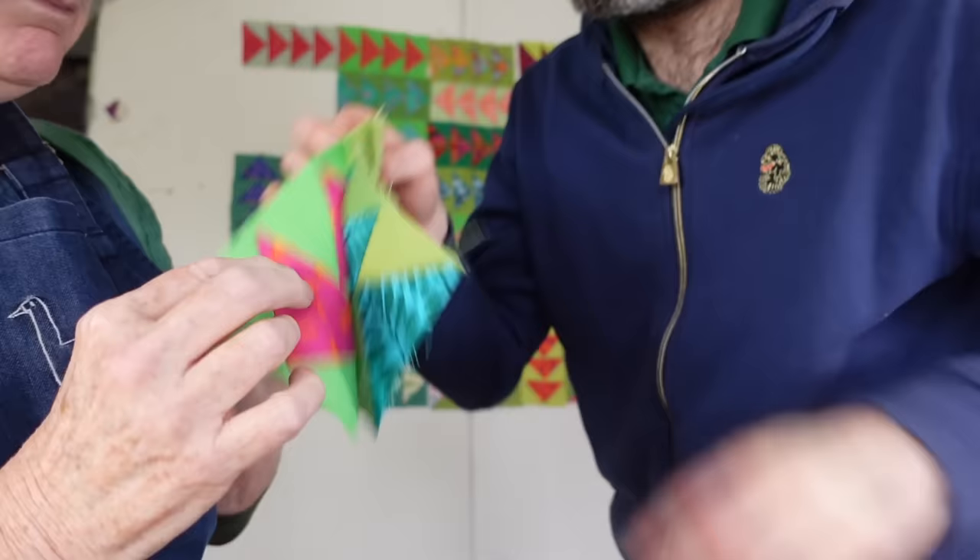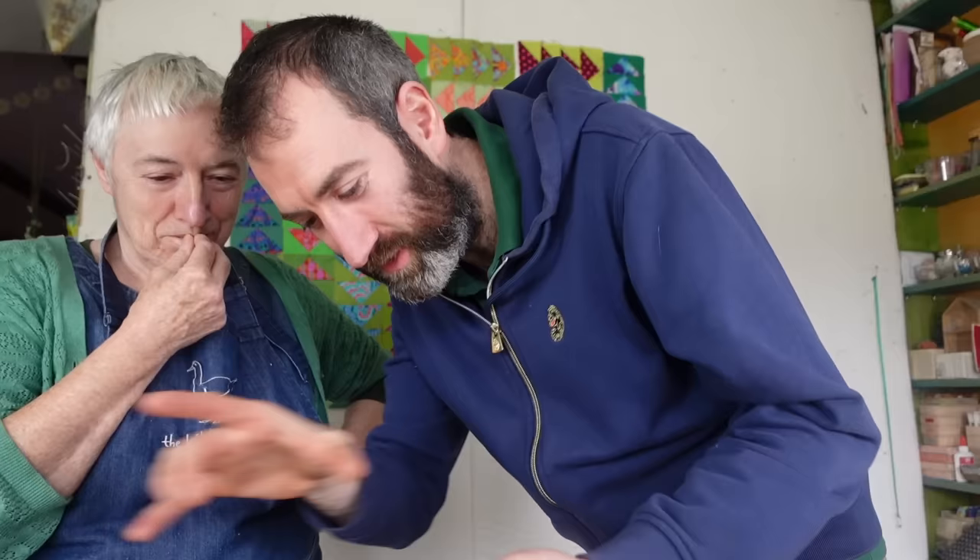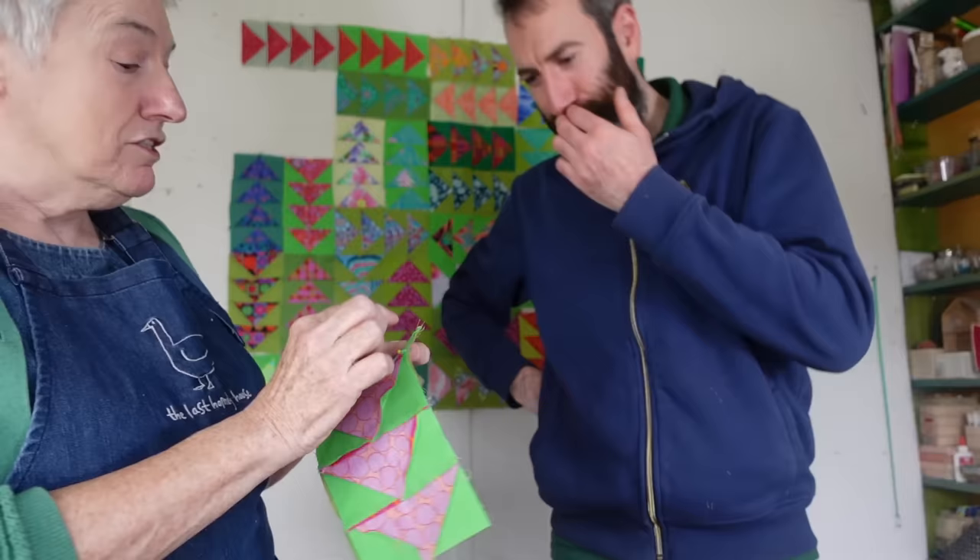I made a butcher block once. It's basically the same thing. Describe what a butcher block is. It's lots of little squares of timber all glued together. Well, this is exactly what this is. It's just like a wooden quilt. So I'm going to get you to sew that on a quarter inch, making sure that you've got those lined up.